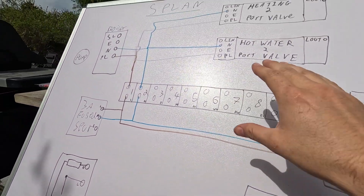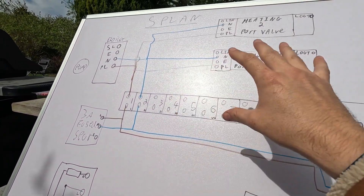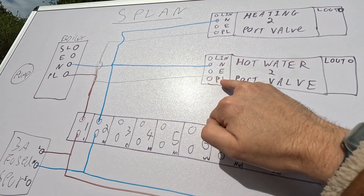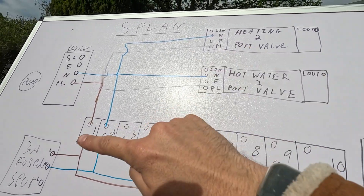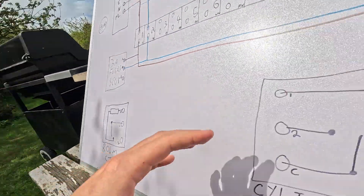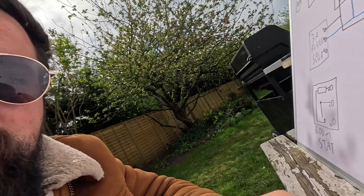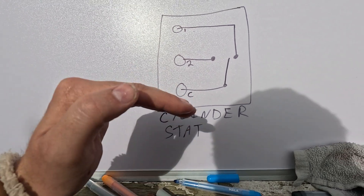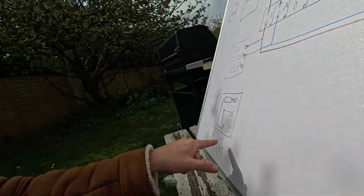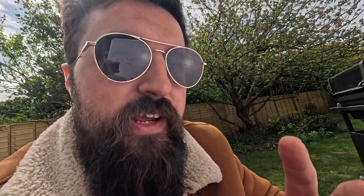So the programmer controls the time. The valve opens, it hits a little micro switch, and then live in connects to live out — the power comes out. But if we did that without any thermostat, the boiler would always be on. We want something to control it — the boiler comes on, the temperature rises, and we don't want it to carry on rising. So we've got a thermostat — a stat — which will basically turn off once it hits a certain set temperature. We've got one for the hot water and one for the actual room.